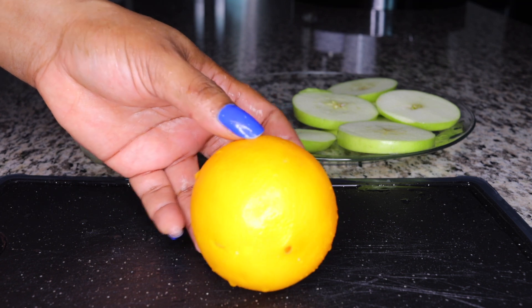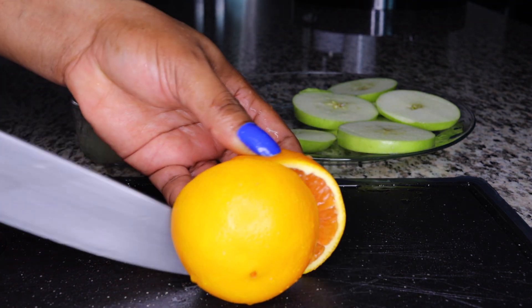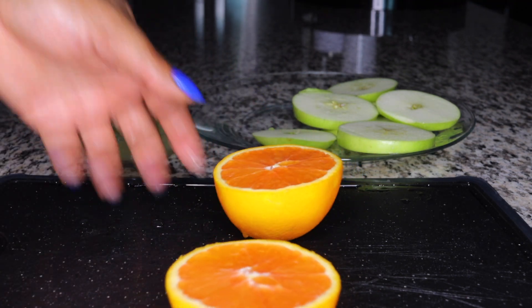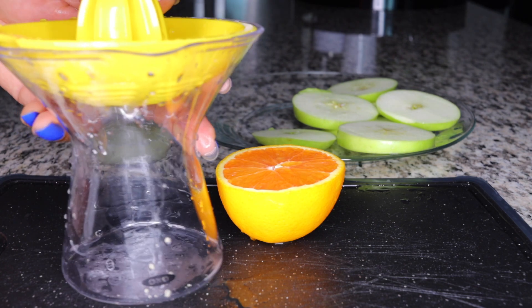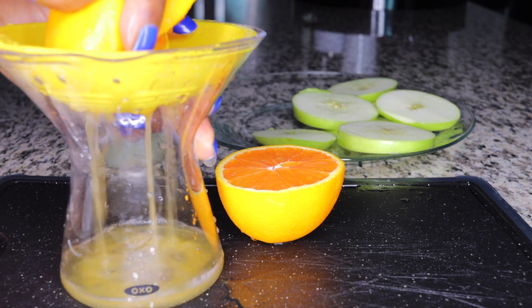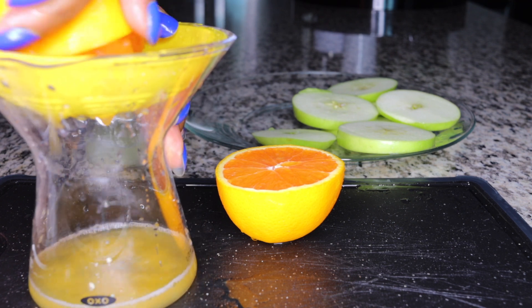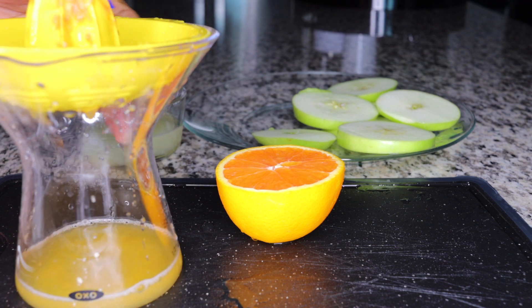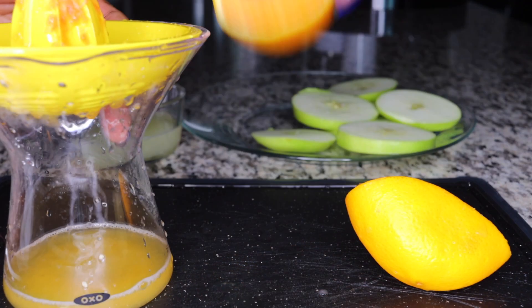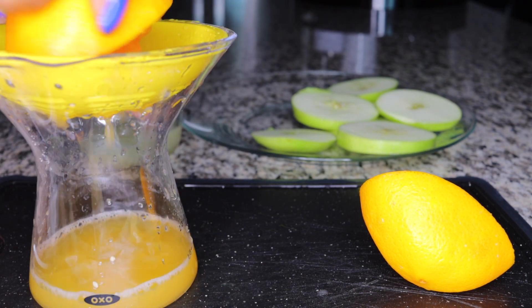I won't be using any sweetener, so I'll use orange to give a little sweetness. The vitamin C also boosts your immunity so your system is strong to perform better at cleansing, detoxing, and flushing toxins. Plus it leaves your skin really fresh and rejuvenated. You need one orange — wash it and squeeze out the juice.